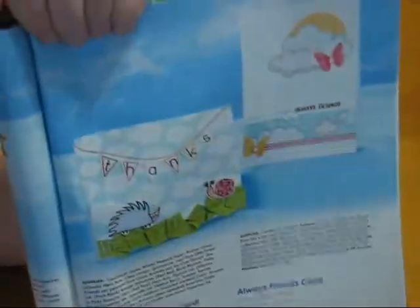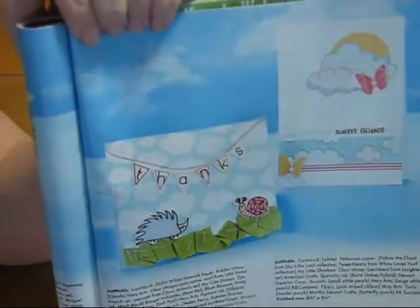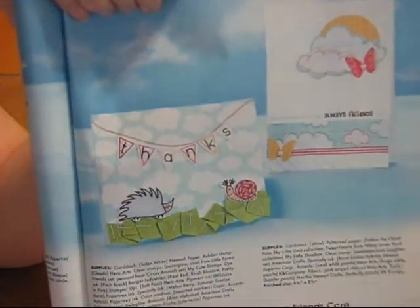Can you guess which card on this page — which is page 77 — that I made today? Any guesses? You got it.